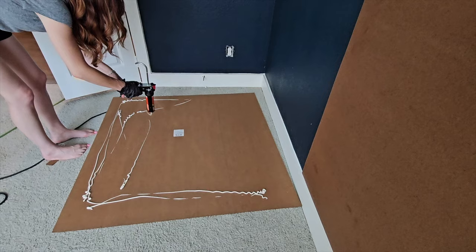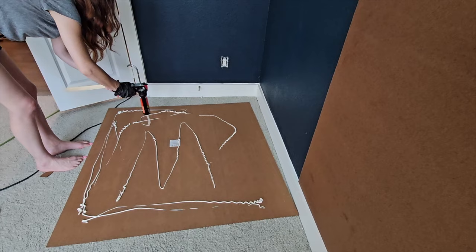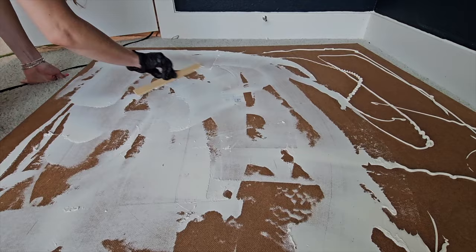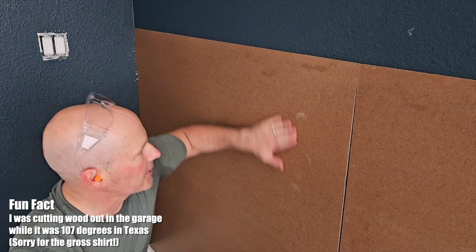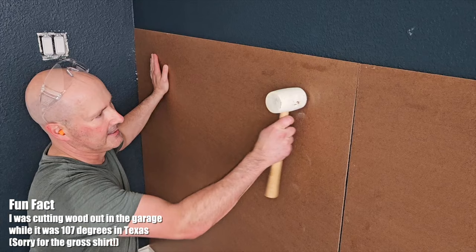To apply the adhesive, squirt it onto the back of the board and then spread it like butter using a paint stick or an old scrap of wood, so it's evenly spread on the back of the panel. If it's just left in blobs, you'll get bulges and warps. By spreading it out, you get it nice and smooth and it will stick to the wall uniformly without parts of the panel popping in and out when you touch them. Make sure you press the whole board against the wall before and after putting the nails in — you can even use a mallet to help it adhere.